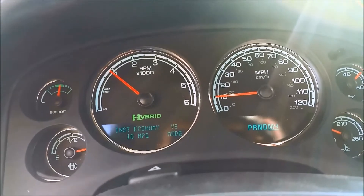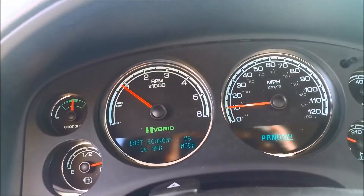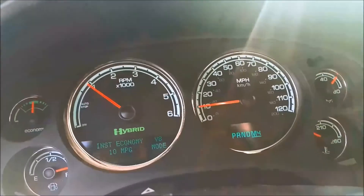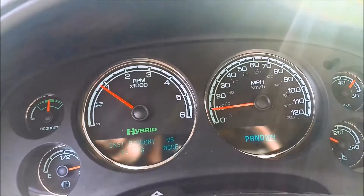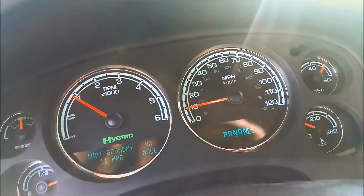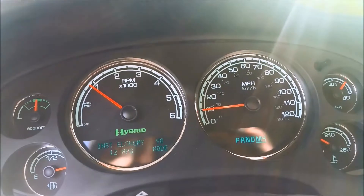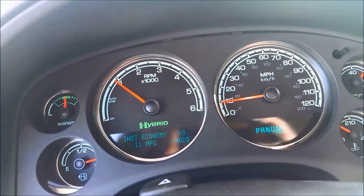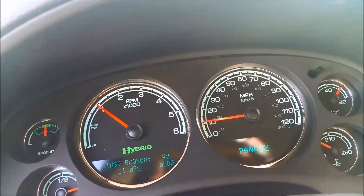Let's see if we can replicate the issue. It only did it when it was running on the engine — it didn't do it in auto stop. Auto stop means the engine's off and it's running on electric motor. It was getting about 20 to 22 miles per gallon on average on the highway, but it dropped down to around 16 on average for the last several months.